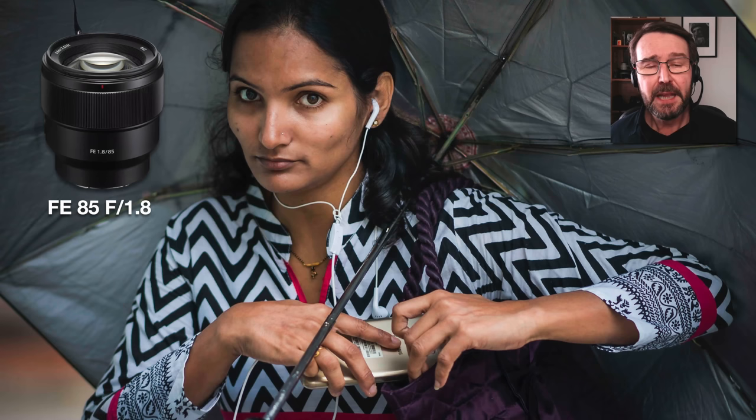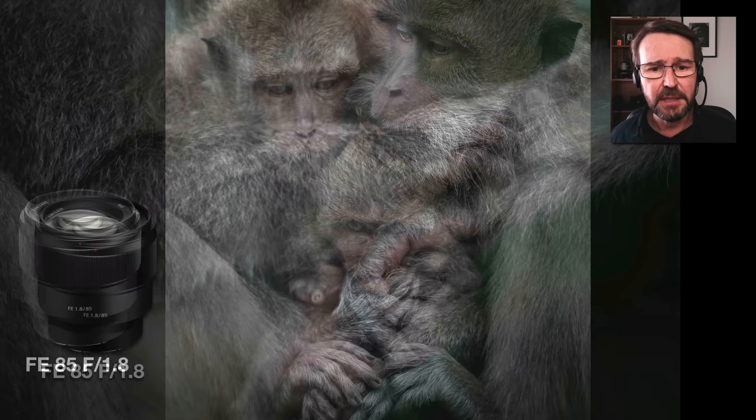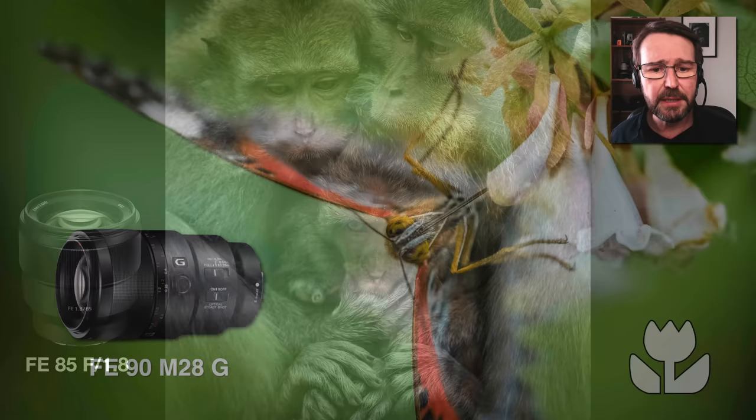I've used these lenses for the street genre. This is just a grab shot — the camera is only at my face for a split second, she notices me and the image is taken and it is pin sharp. We can also get quite close with these lenses and take out detailed shots of our subjects — you can see the beautiful shallow depth of field working at the closest focusing distance of the lens. And just a little bit further away here, we're getting these three monkeys huddled together in a tight family group.